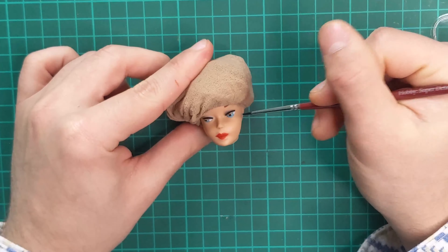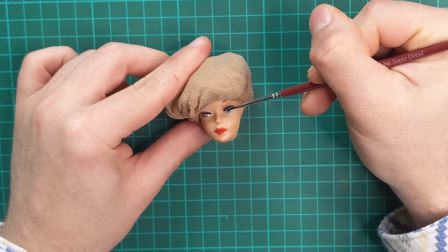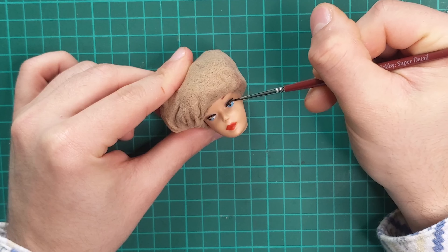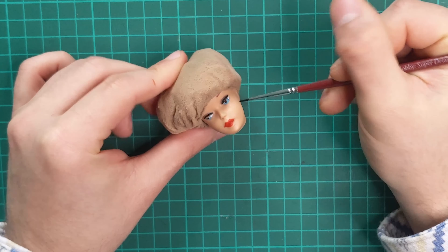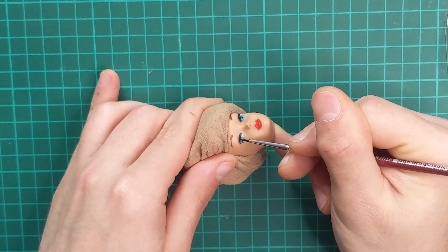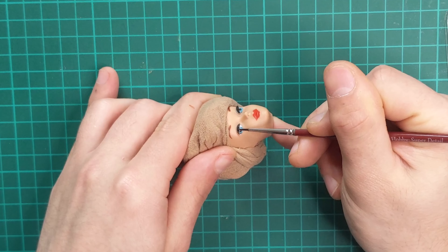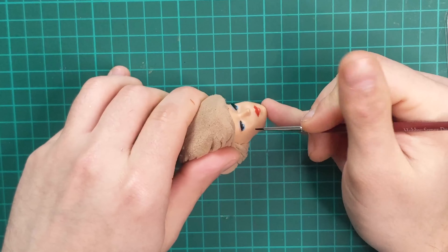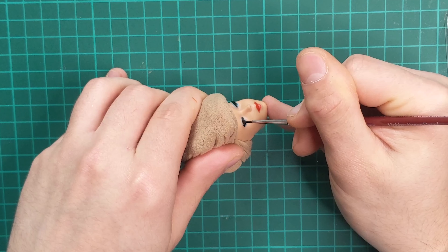Next, I deal with her eyelashes, which are always my favorite part. You may have noticed that her face paint is all slightly off-centered. I, however, did not want to go and redo anything, so I stuck to the guidelines the doll had without altering anything.